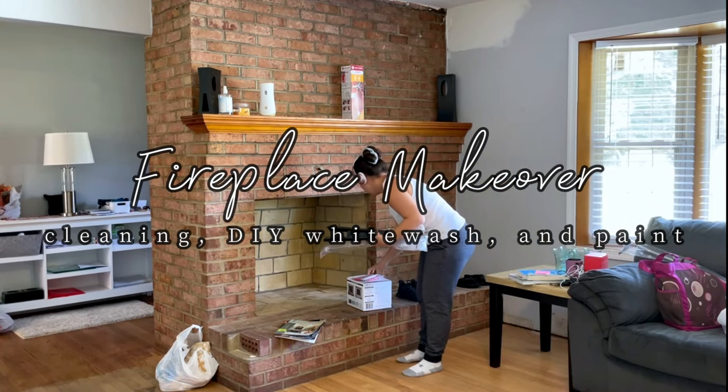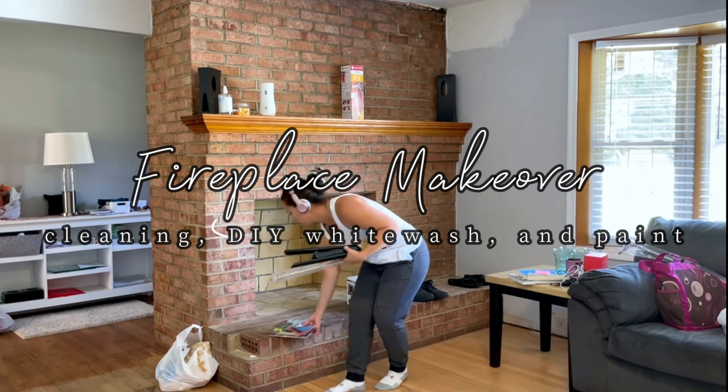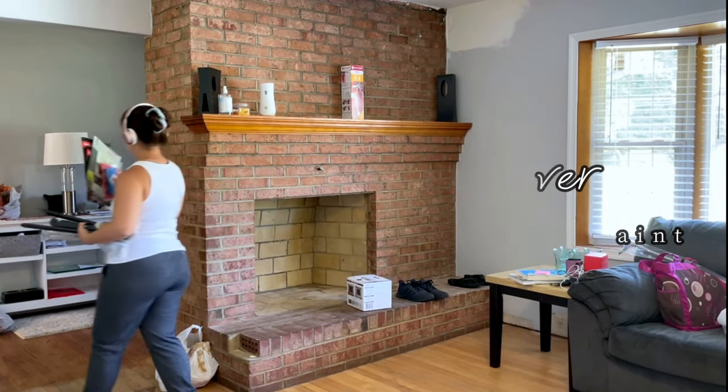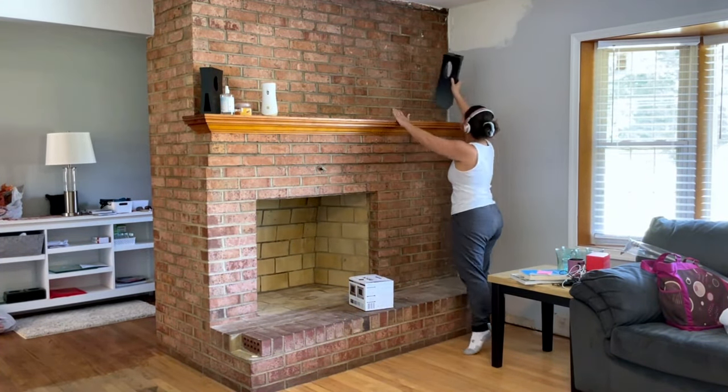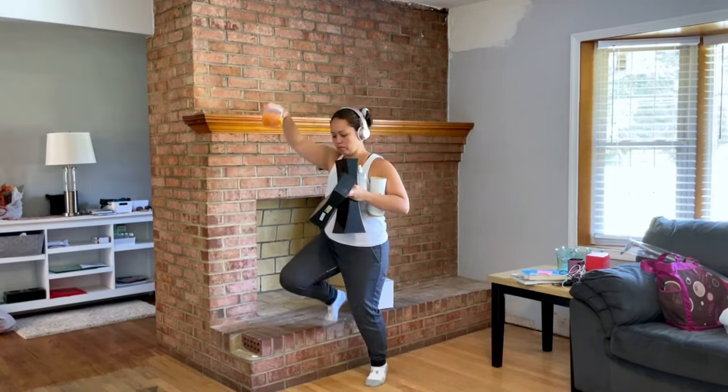Hey there friends, welcome back to the farmhouse and welcome back for another video in my fixer upper farmhouse series. In today's video I thought it would be fun to take you back in time to when we first purchased the farmhouse.